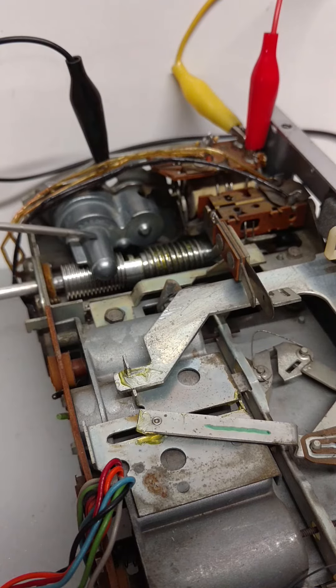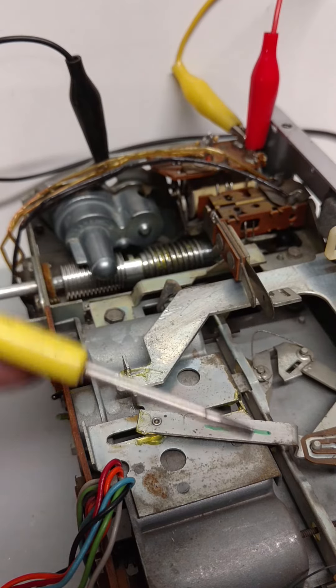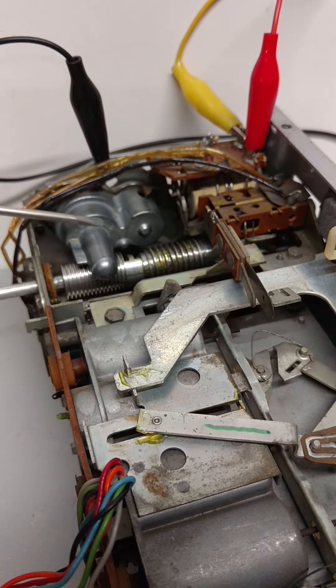Basically, this gear assembly here is what moves the dial pointer across the dial. It's controlled by this gearbox, which has three gears with a weighted flywheel on one. This allows the dial pointer to move in a slow, smooth motion instead of just jumping across the dial.